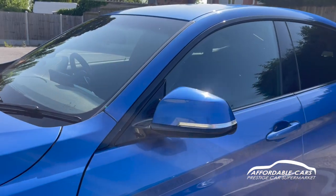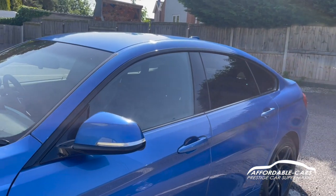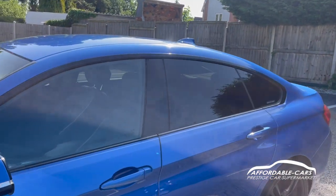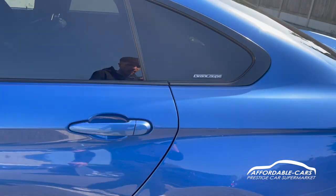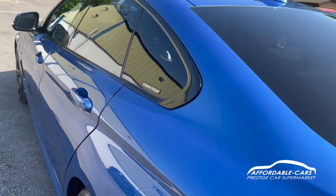Matching coloured wing mirrors to the body colour, and you've got your indicators on there as well. You've got your black housing, lovely black trim going along the outside of the windows, black B pillars, and matching coloured door handles to the body colour. There's also a nice Grand Coupe badge on the door, which is lovely.